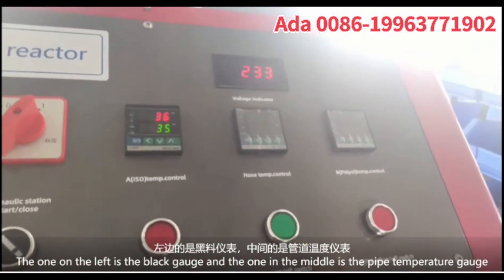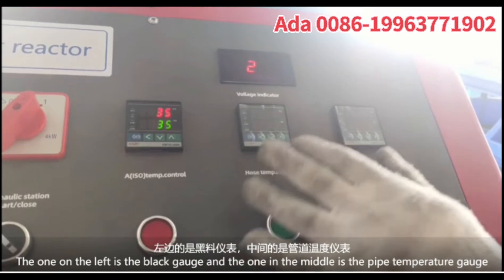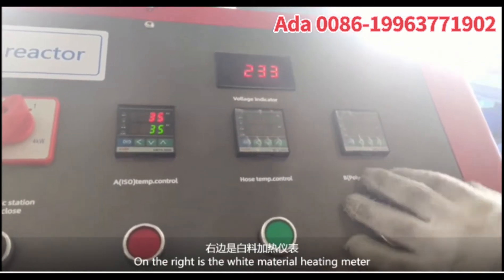The one on the left is the black gauge, the one in the middle is the pipe temperature gauge, and the one on the right is the white material heating meter.